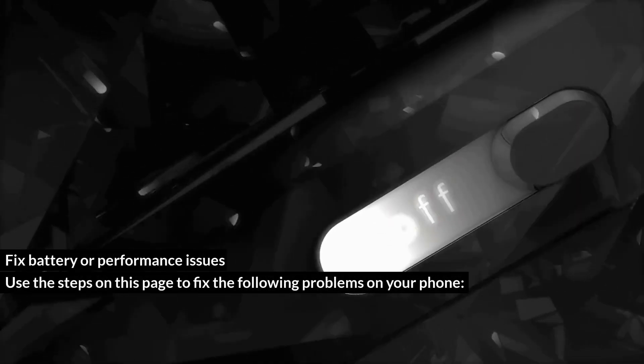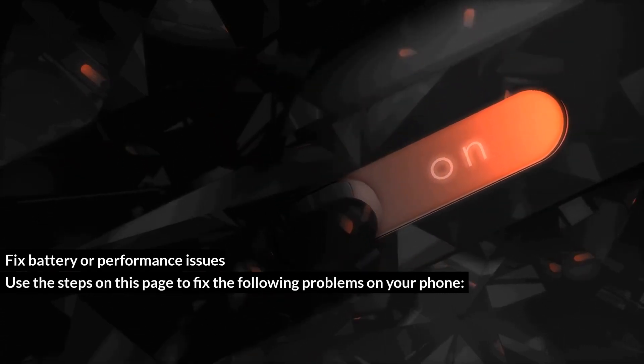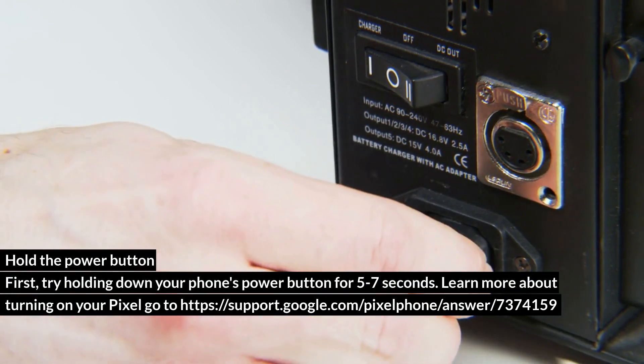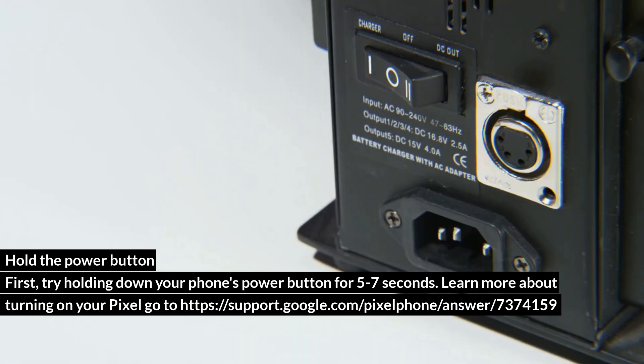Fix battery or performance issues — use the steps on this page to fix the following problems on your phone: won't turn on, has a black or blank screen, or turns on but immediately turns off. Hold the power button first: try holding down your phone's power button for 5–7 seconds. Learn more about turning on your Pixel at https://support.google.com/pixelphone/answer/7374159.